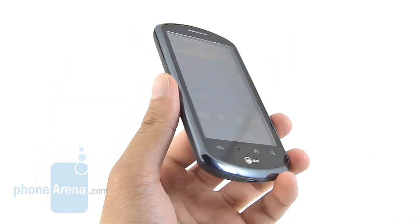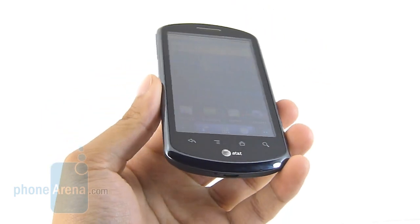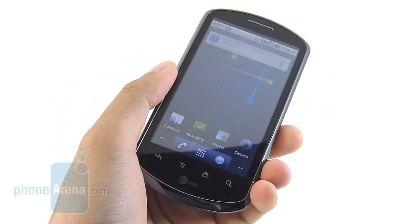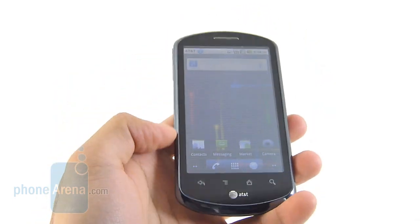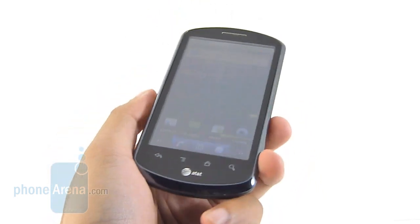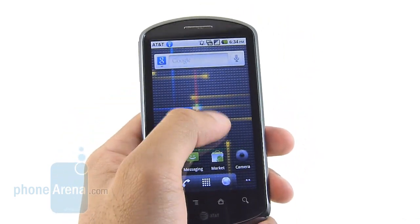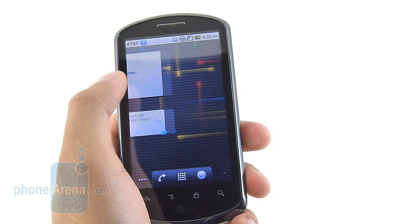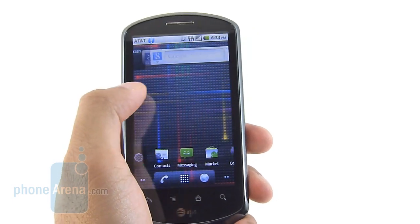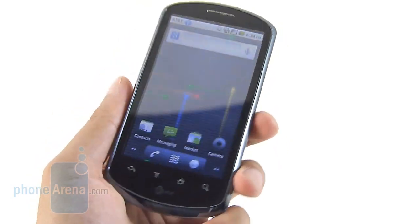The Impulse 4G might not be the handset to appease hardcore Android users, but for anyone looking to get into the smartphone realm for $30 on contract, you really can't complain. You've got mid-range specs, a large display, high-definition video capture, and 4G HSPA Plus connectivity. Even though performance isn't the best when it comes to taking videos, photos, or overall platform performance, it's still an entry-level device that won't hit your pockets that much.